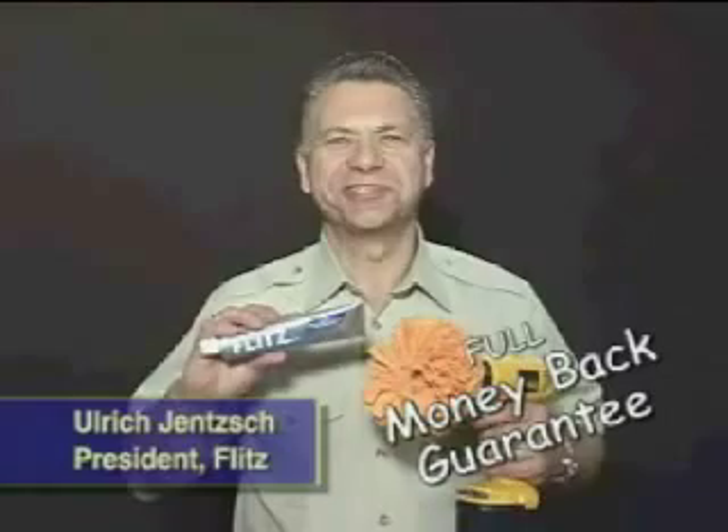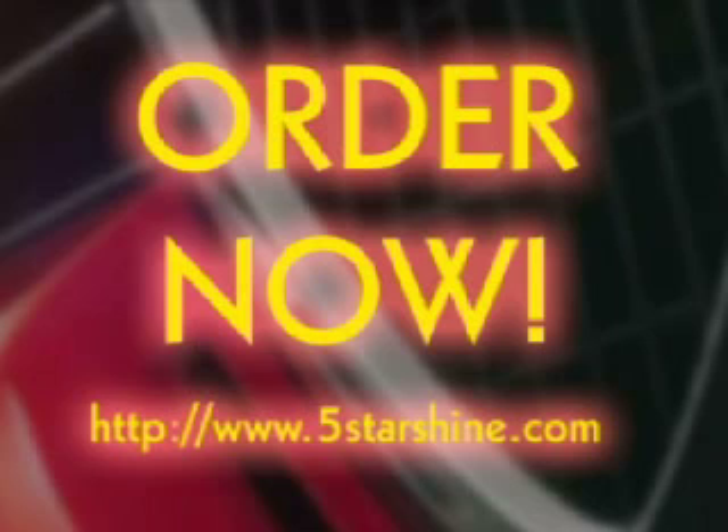I've got a 57 Chevy and this stuff does a terrific job on it. Any chrome on a truck, mirrors — compared to all the other products I've tried, Flitz is the best. I personally guarantee you're 100% money back. Order now and get ready to Flitz it!